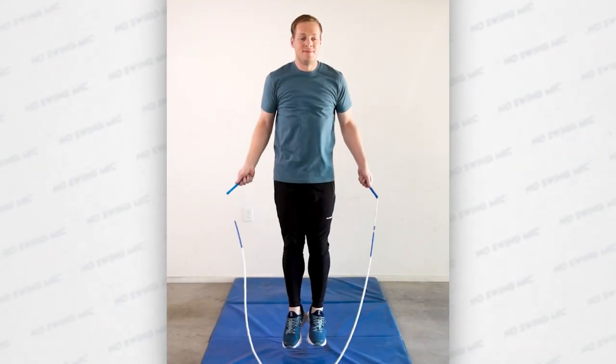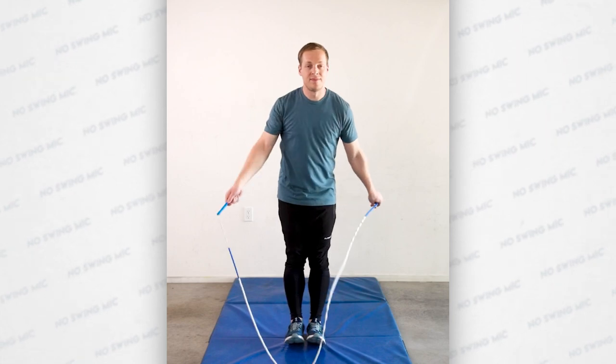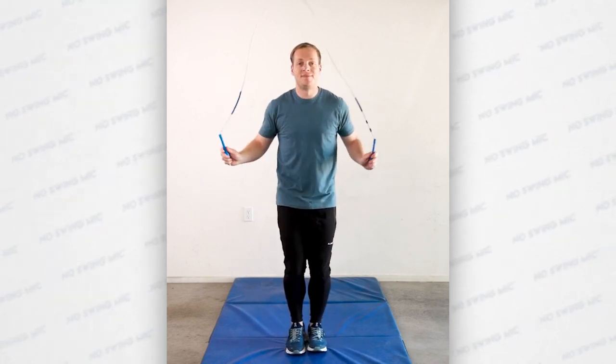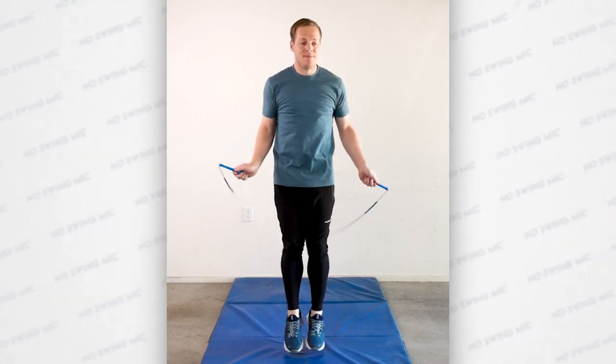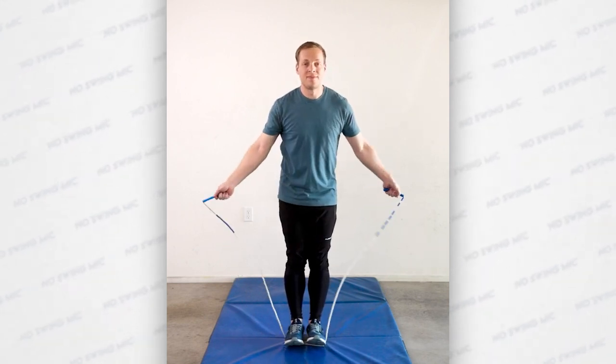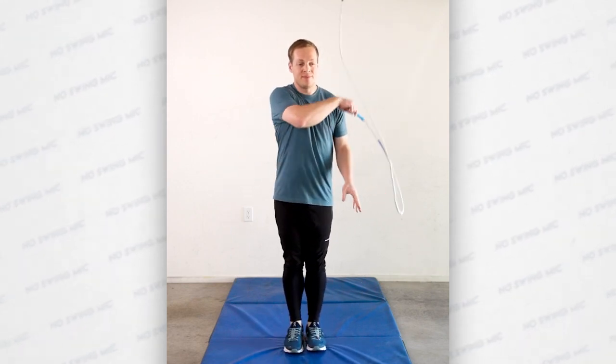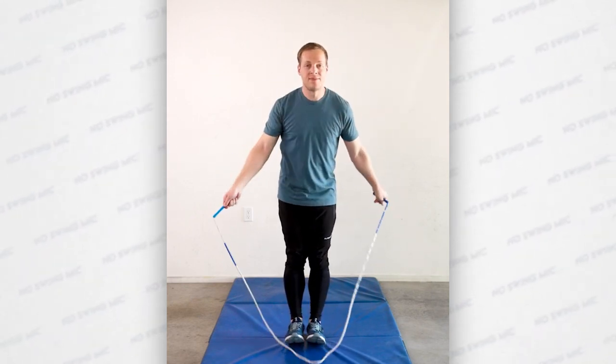Alright, let's talk about an actual progression to help you learn the no swing mic. The first step is to do a regular single under, then do the release standing, and then catch it into an open toe catch. Approach this step very slowly and let go of the rope at different points of the rotation as you repeat the drill. Many of these will not work, but you want to develop an awareness of when you're actually releasing the rope and understanding how that affects the vertical rotation.